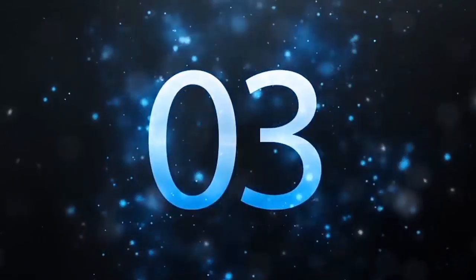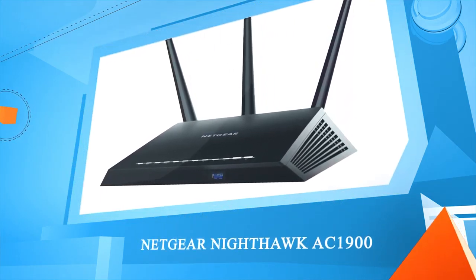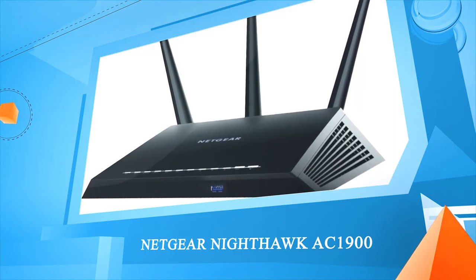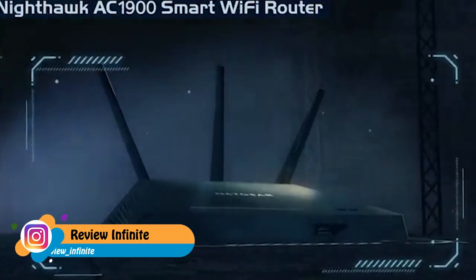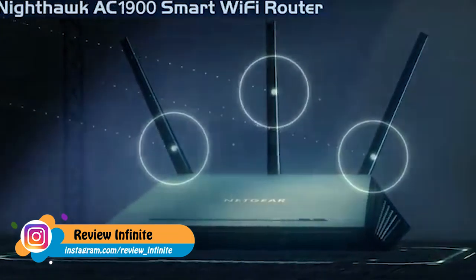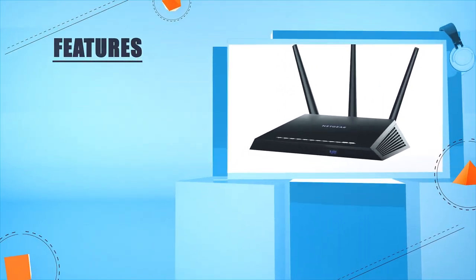Number three: Netgear Nighthawk AC1900. When it comes to Wi-Fi, milliseconds mean everything. Introducing the Nighthawk AC1900 Smart Wi-Fi Router from Netgear — the most advanced evolution in routers that maximizes your experience with a new revolution of online gaming and streaming.